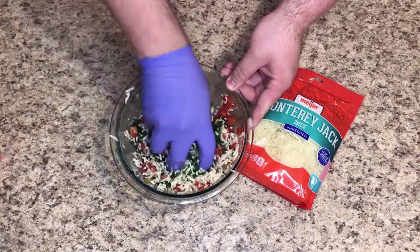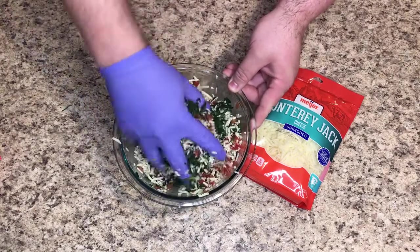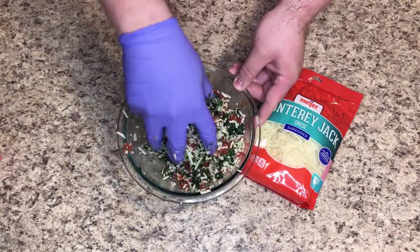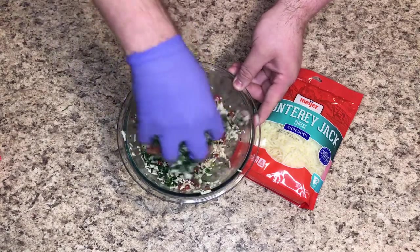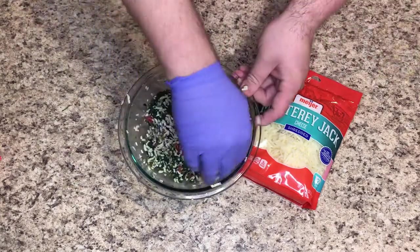We're going to put that cheese on top — and that's all there is to this spinach dip. You can of course add anything you want to it. This is more of a keto option, so there's no artichoke in there because that's not strictly keto. I won't be eating it as keto since I'm having it with some Tostitos tortilla chips, but it's perfectly good with pork rinds, celery sticks, whatever you like.